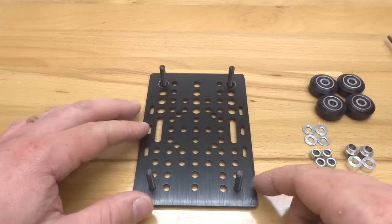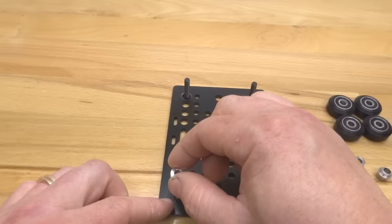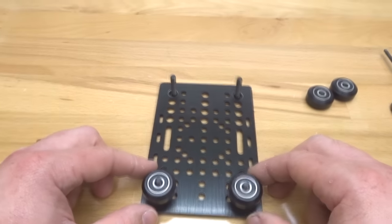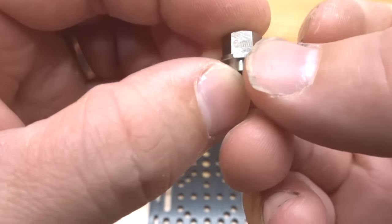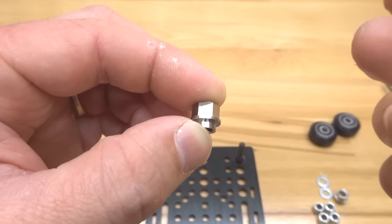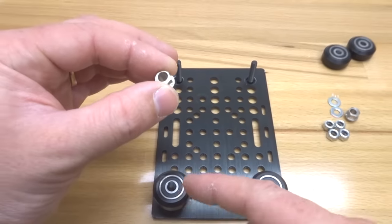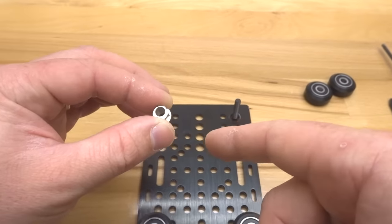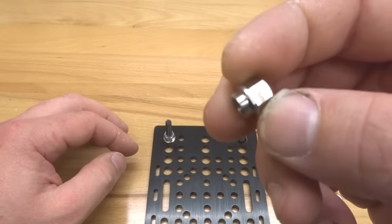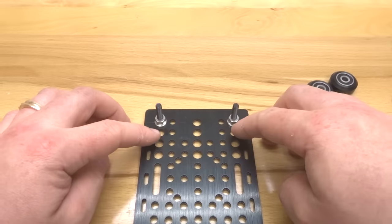Let's start with our fixed wheel side — the wheels that are not going to be rotating. Take a 6mm aluminum spacer and place it on each one of your screws, followed by a precision shim. On top of that, put your Delrin wheels. Moving on to our eccentric side: the fully open position of the eccentric is where the 6mm stamp is. You can mark it with a permanent marker if needed. This should be facing away from our fixed wheels so we can slide it on our track and then add preload. Make sure the eccentrics are seated into the holes — if you need to wiggle them, adjust until they snap into place.